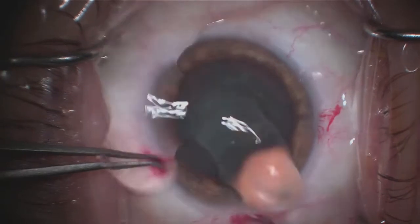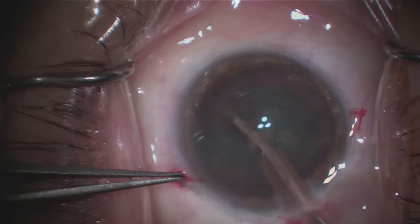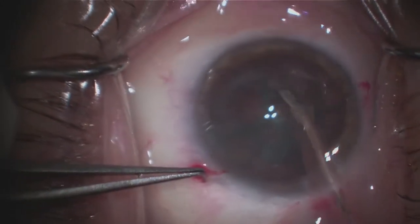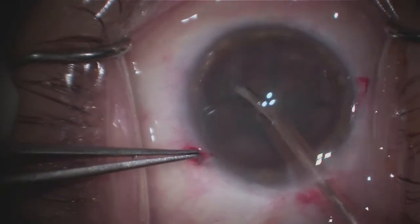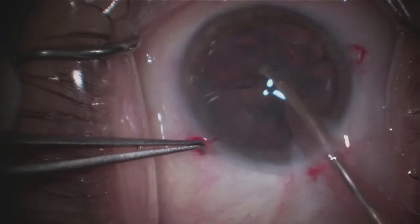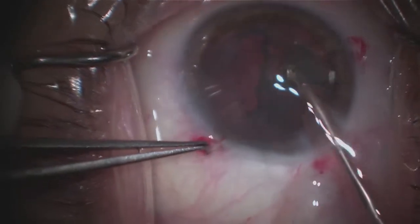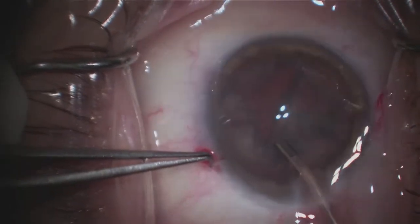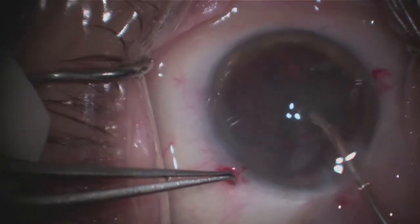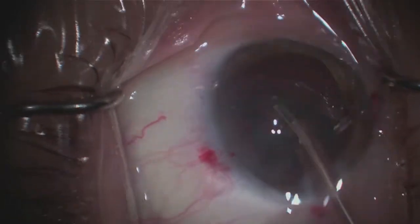Next, I'll go in with an ultrasound device called phacoemulsification, connected to a foot pedal. Fluid is going into the eye to keep it maintained, and as I depress the foot pedal, it increases the vacuum and ultrasound, which breaks up the cataract. The vacuum then essentially slurps up the cataract. Two of those fragments have been removed.